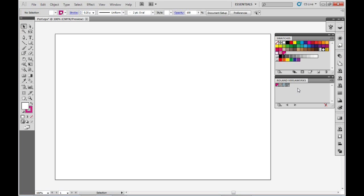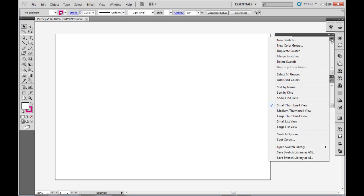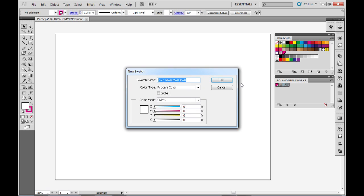We're going to create a new swatch called Perf Cut Contour, which we're going to use in this example. So, underneath the swatches tab, if I make sure that I have any of the swatches selected, just go to the drop-down menu in the right-hand corner and go to New Swatch. The swatch name has to be as follows: PerfCutContour with a capital P and capital Cs with no spaces. This is so that VersaWorks will recognise the information when exported.